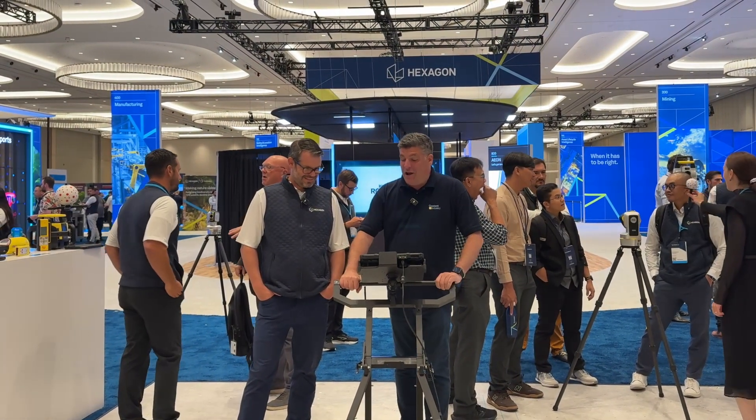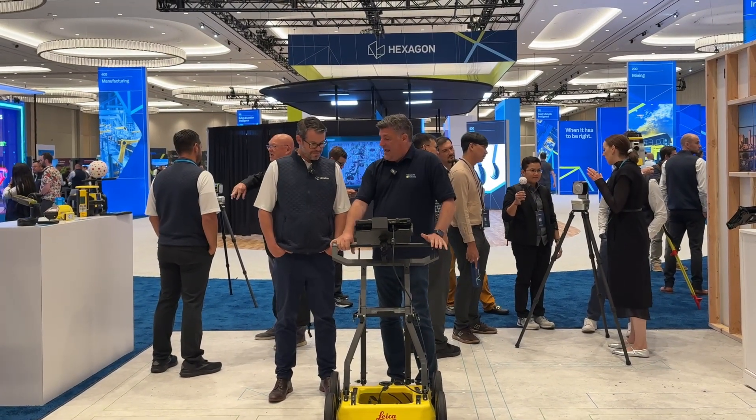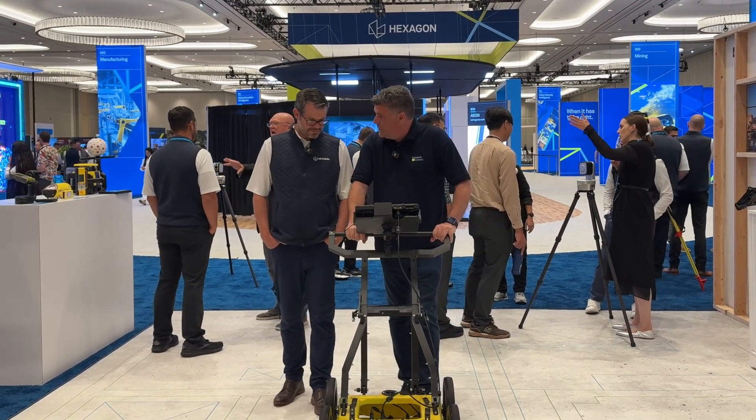Hi, I'm Peter Haddock, and I'm here at Hexagon Live with Simon, and this is the DS4000 Ground Penetrating Radar. It is a new product, and there are key features that have changed on this. Tell me about them as we actually do some work on the job site here.